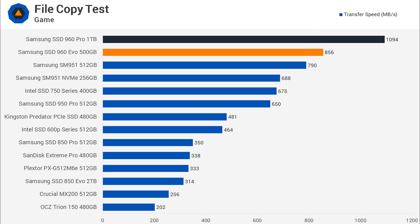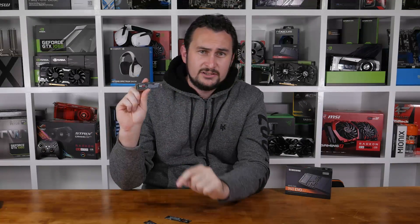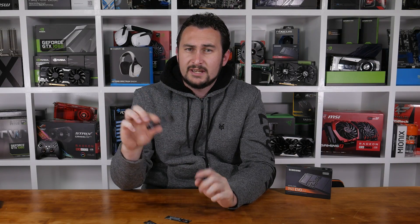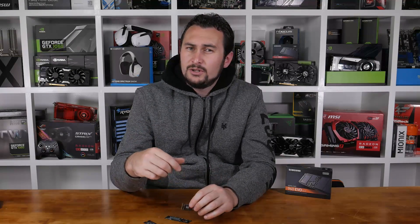For more benchmarks, be sure to check out the written version over at TechSpot.com — we'll provide that link in the video description. Roughly this time last year, we hailed the 950 Pro series as the new king of desktop storage performance, and although the 960 Pro put an end to that reign last month, we could very well have been referring to the 960 EVO as the company's new flagship had it arrived first.